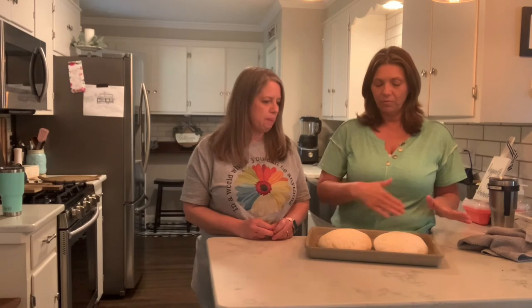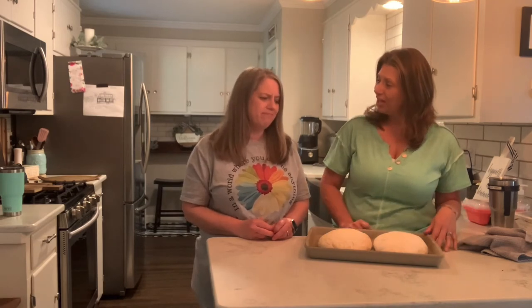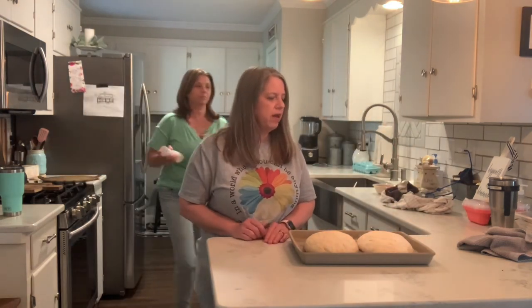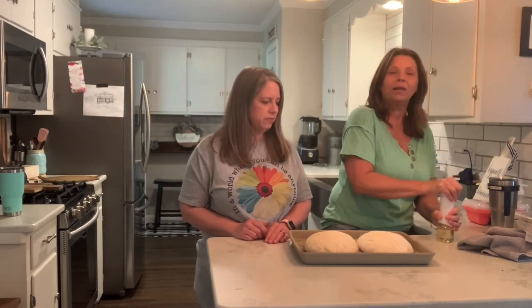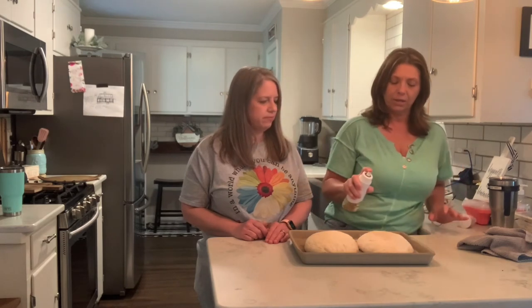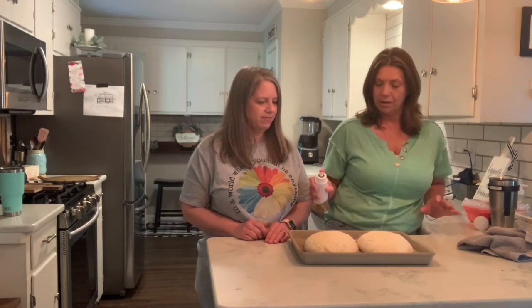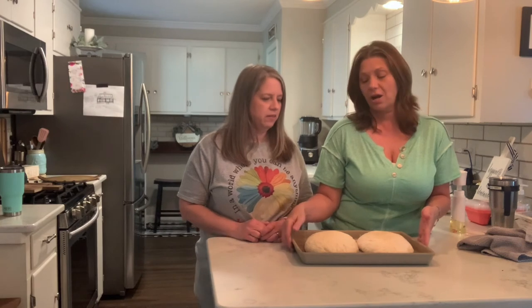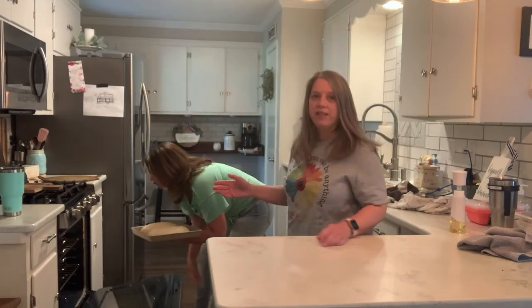I've seen people brush theirs with oil — would you like to do that? I think so. Okay, you don't have to, but I like to brush my olive oil. Well, I can spray it. We'll just put a little bit of olive oil and just give it a little spray. We're going to stick it in the oven and we didn't have to preheat because we're using our stoneware — you don't preheat your oven with stoneware.